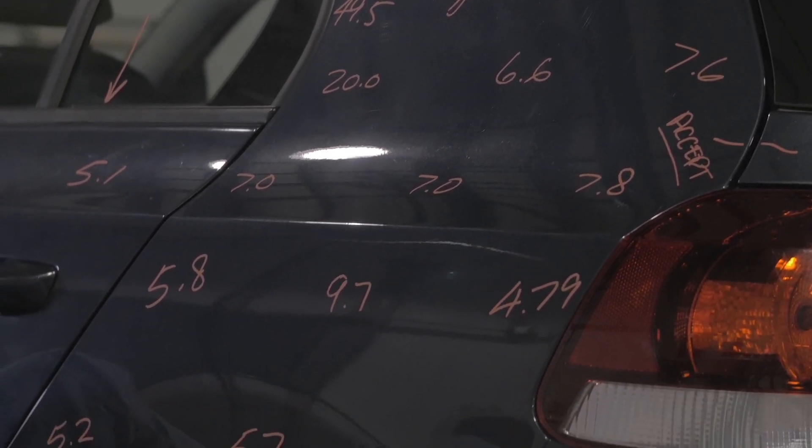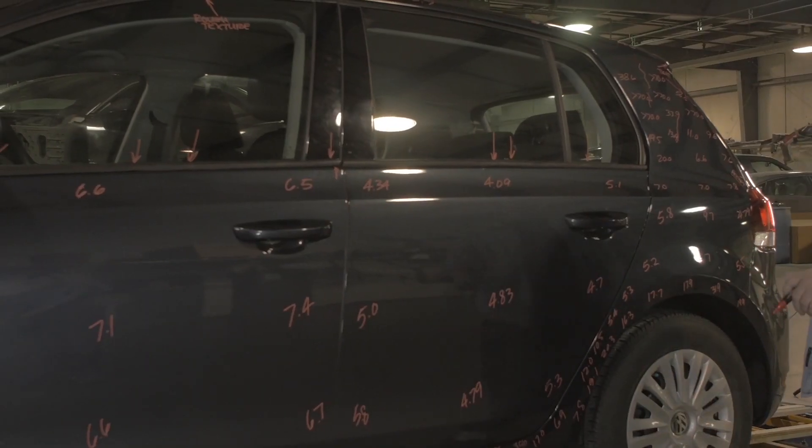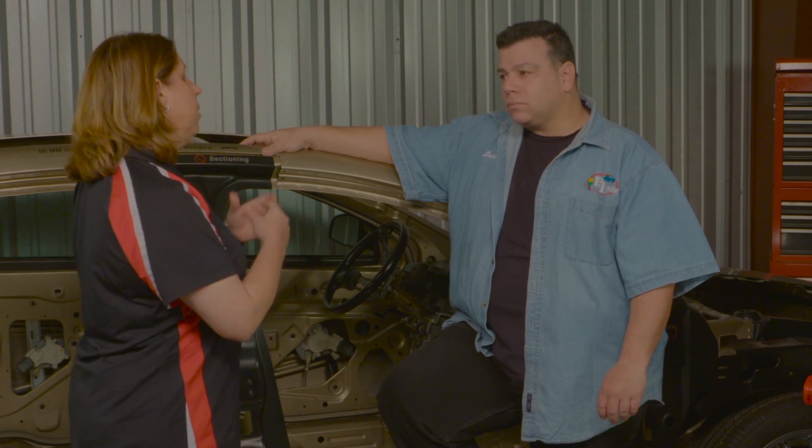I take an erasable ink pen and write the readings directly on the vehicle at those spots — it works as a demonstrative visual tool, and I can look at my pictures later to do calculations on film thickness and what's acceptable. I start at the front end and work all the way to the back. When I find an area with excessive mil thickness, I'll measure a much closer grid to find how much variance there is in that area. Three millimeters of material thickness is 119 mils. Factory paint on most European cars runs about 4.1–5.5 mils; some are 5.5–6.3.